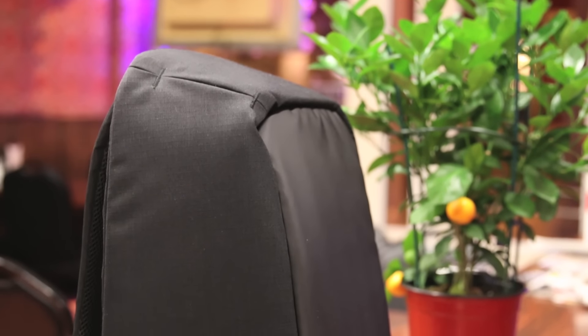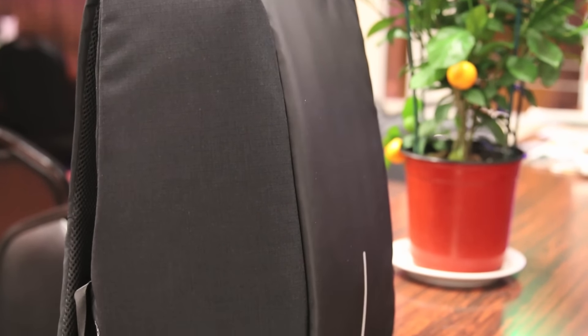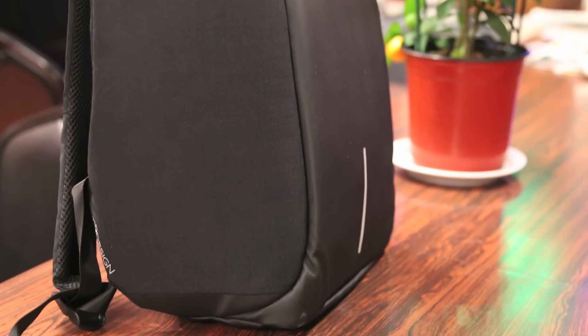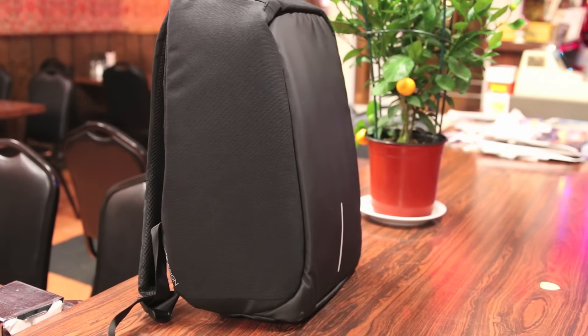I've reviewed a number of different tech backpacks over the years and this is definitely something a little bit more unique, simple, and offers quite a bit of features even though it looks like a very basic design. Pretty much all the tech bags I've reviewed in the past don't really offer any anti-theft protection — they feature a lot of pockets to organize all your tech but they're pretty accessible to someone right behind you on a commute, or a small pocket left open for something to fall out.